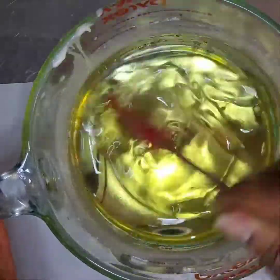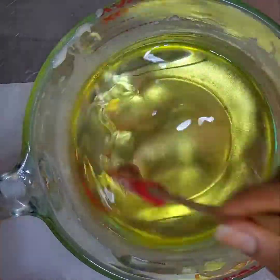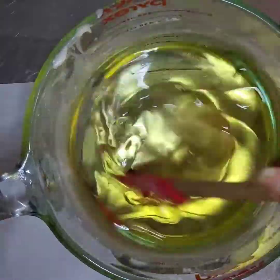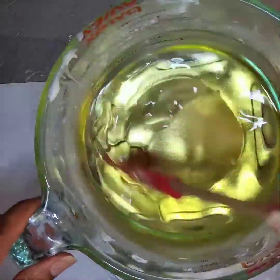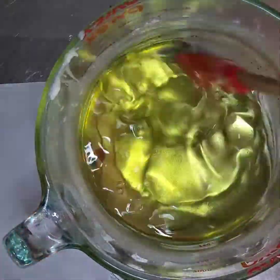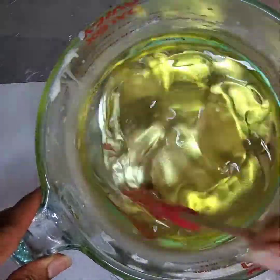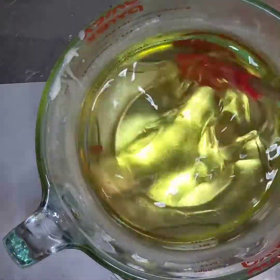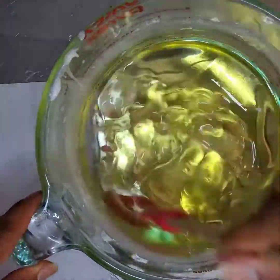We're going to stir this for two minutes and then let it start to cool down. Once it starts to cool down, when you have the solidified wax on the edges, you want to get that with your blender so that it can help the rest of it solidify. I usually do not put my wax in the refrigerator to solidify faster — I just let it take its own course. I will whip it a lot just so that it can start cooling down faster, but I won't put it in the refrigerator.